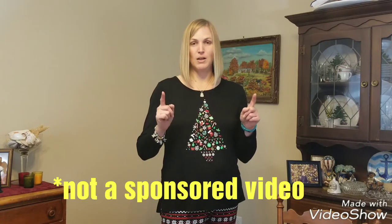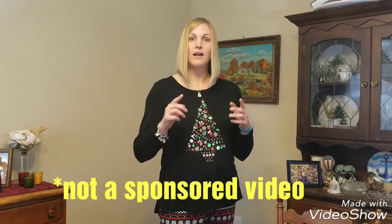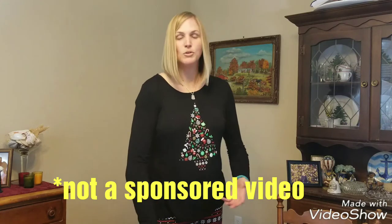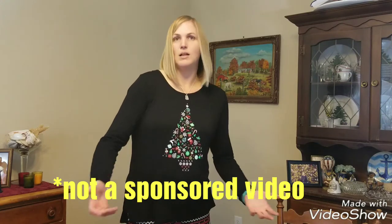Make sure to note — this is not a paid video. Trust me, I wish it was, but it's not. I got this as a gift for Christmas because I've wanted it for a long time, so we're doing this because I just want to.